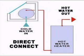Direct-connect systems are connected directly with the household water system. In other words, the same water that's used for gathering heat is the same water that's used for bathing and washing.